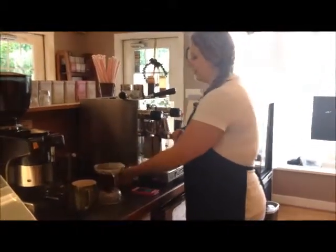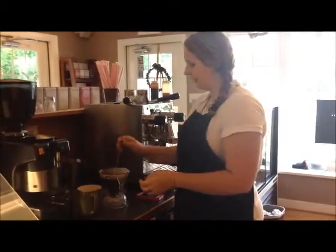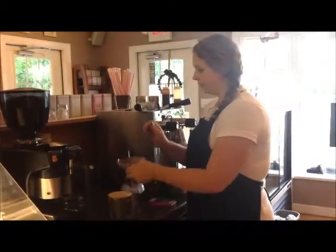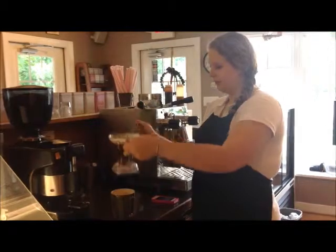Now that three minutes have gone by, we are going to stir the coffee. And then we'll put it onto our cup, which will let the coffee drain through.